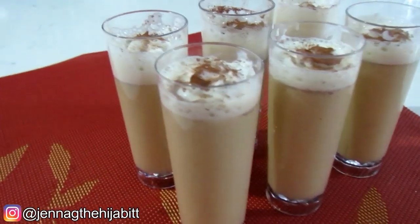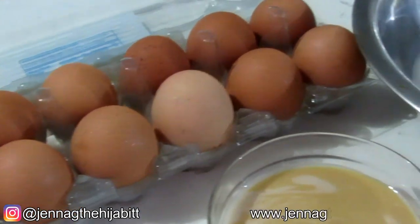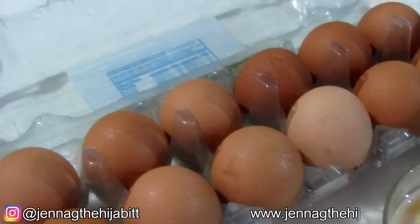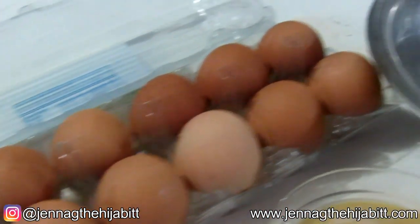For our eggnog recipe you're going to be needing some egg yolks. I'm going to show you guys how I separate the whites from the egg yolks.